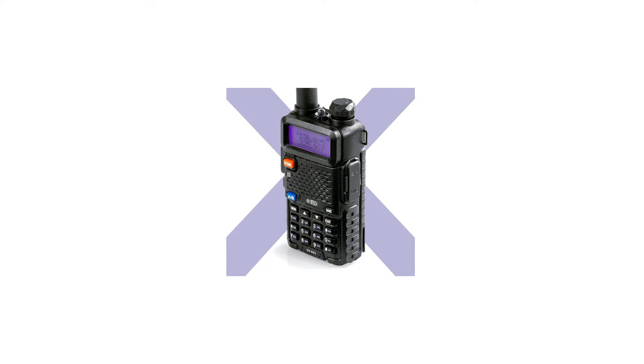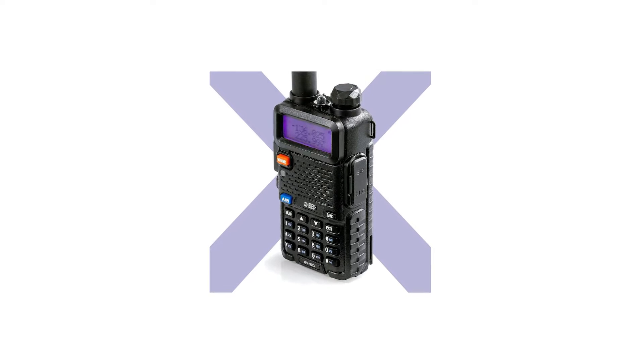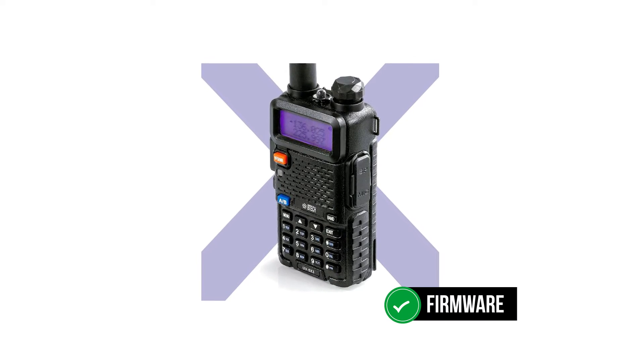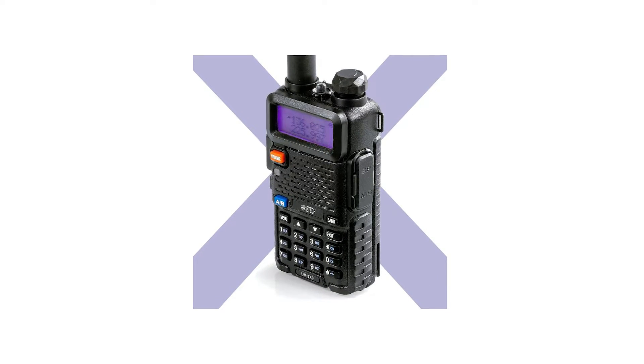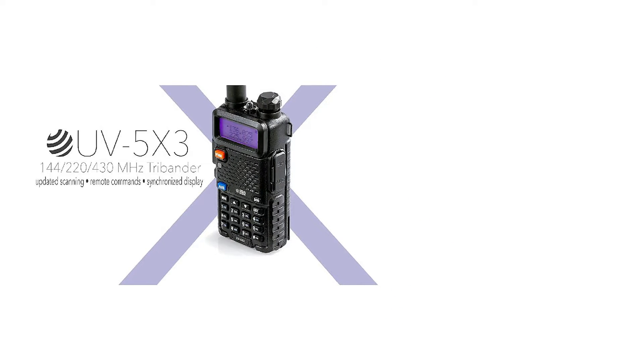The UV-5X3 radio is designed in the U.S. and is well-equipped to meet your ham radio needs. This is one of the few radios with a built-in firmware, so you don't have to always rely on a computer to program it. Its updated menu makes it easy to use, and you'll find it reliable and convenient.